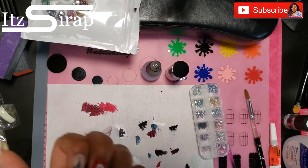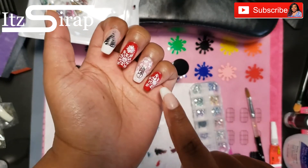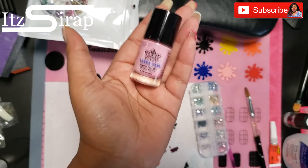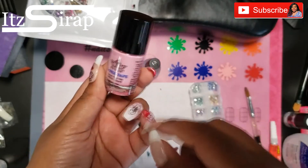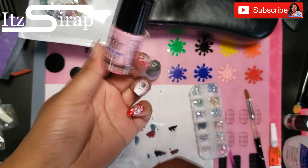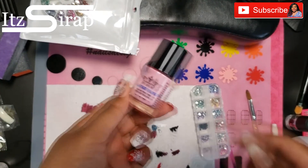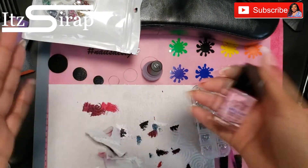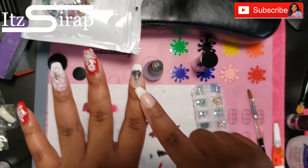When I did the big snowflakes and it got on my skin, you can definitely use a latex product — you put it on, it dries, you do the stamping, and then you peel it off so the stamping won't be on your hand. If you don't want to clean it up with acetone like I did, you can definitely use a product like that.